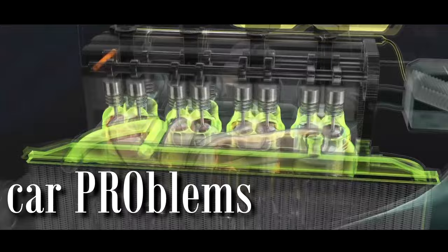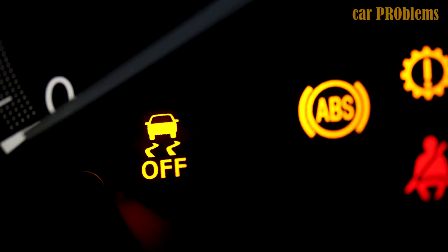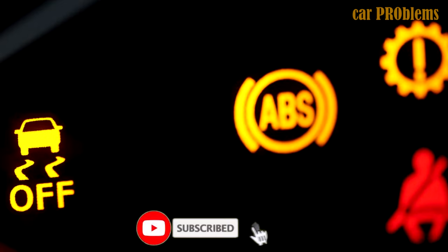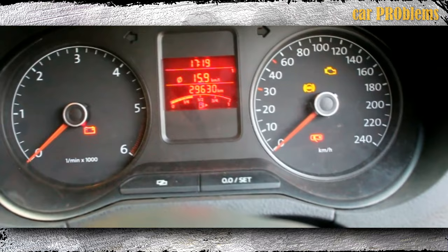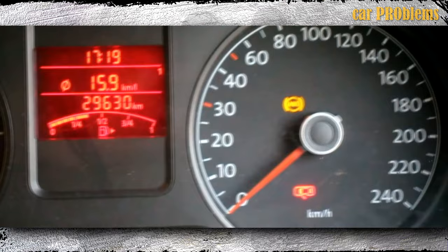Warning light! All modern vehicles come equipped with an ABS dashboard light to alert you to any issues. One cause for the light to come on is a malfunctioning ABS control module. The ABS symbol is illuminated in amber on more recent models; however, older models lack this specific light and may instead use the check engine light. When the ABS light comes on, the system may completely stop working. Even though the ABS is a necessary safety feature designed to safeguard you, you shouldn't drive without it.